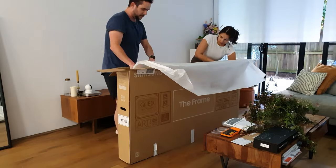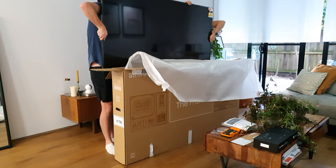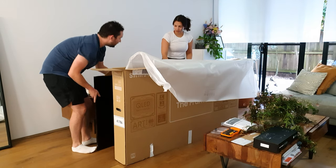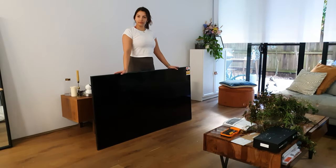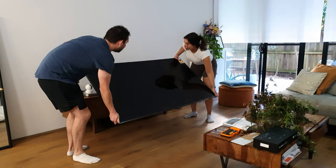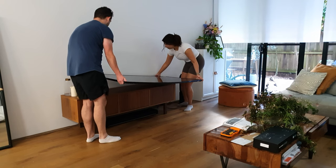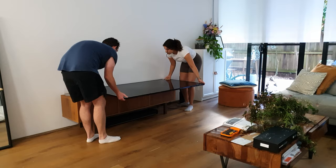Before we get too far into this, I should say that we definitely unboxed this wrong, and you should do as I say and not as I do. Samsung would prefer you cut the tape off the bottom of the box and lift the whole thing off your new TV, rather than risk dropping it by lifting it out like we did. But in the interest of getting this thing back to Samsung in one piece, we had to keep the box in one piece.